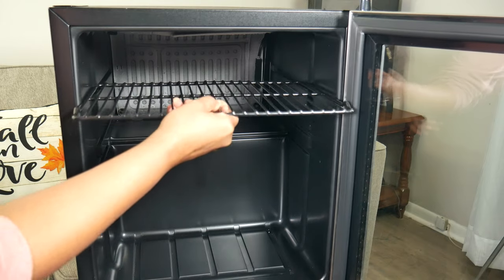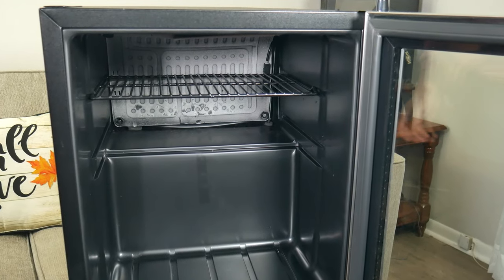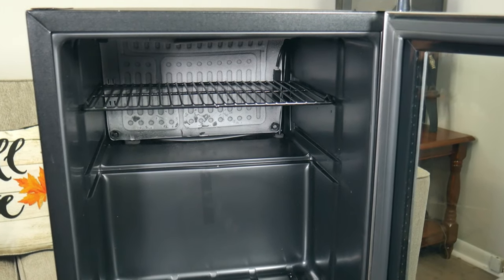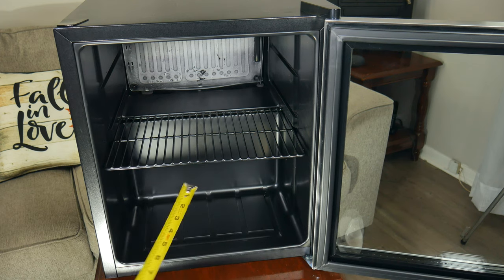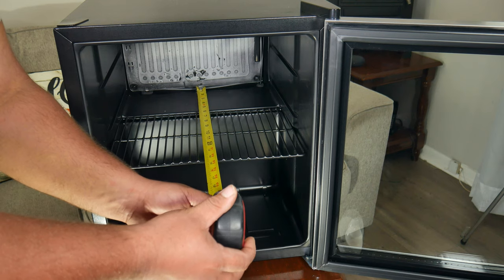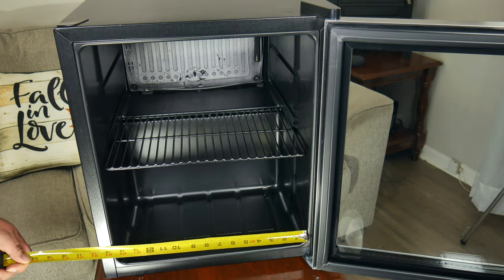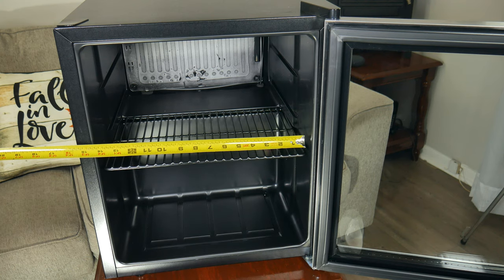The way you place the shelf is up to you. On the bottom portion of the fridge you have nine inches of space, but if you use the top shelf position you can fit something up to 15 inches tall. You have about 14 and a half inches of width, and you can fit something as tall as 16 and a half inches.